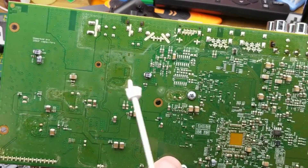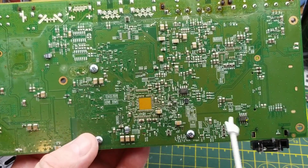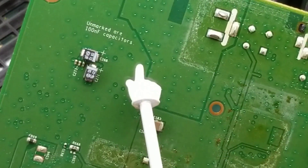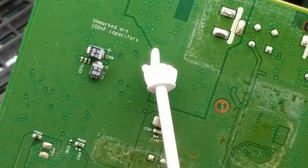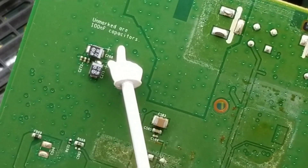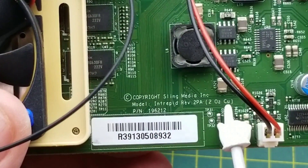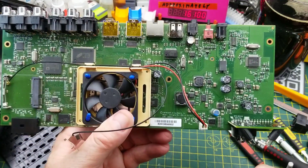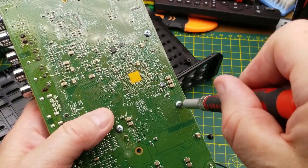The back of the board doesn't have too much — a couple of diodes, some capacitors, a couple of little 8-pin devices. One interesting thing though: whoever did the silkscreen on this board did a favor for future repair people by actually notating what all the unmarked capacitors are — I don't think I've ever seen that before. The board also specifies it uses two-ounce copper on the front side.